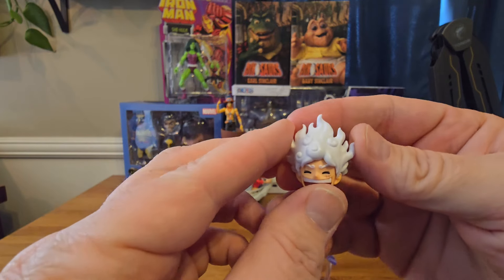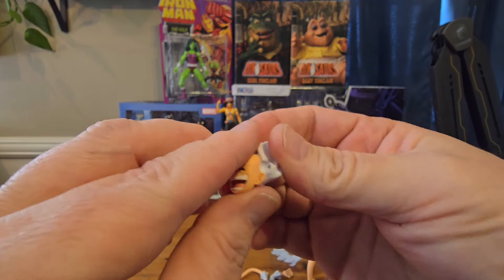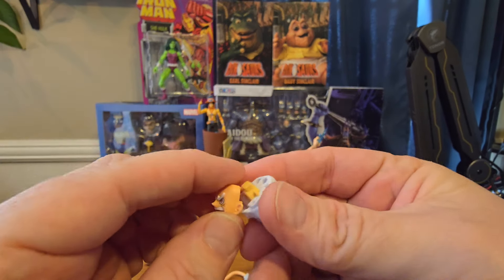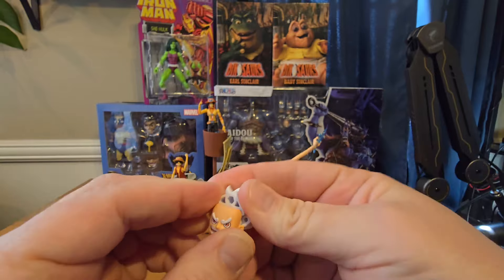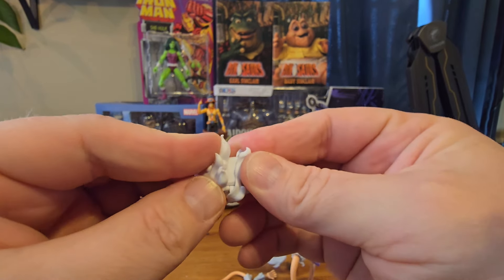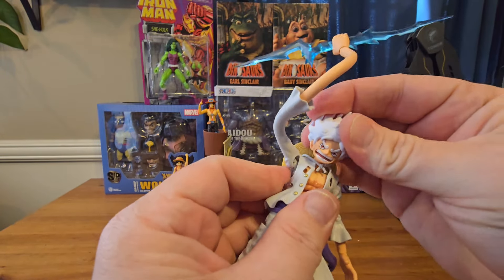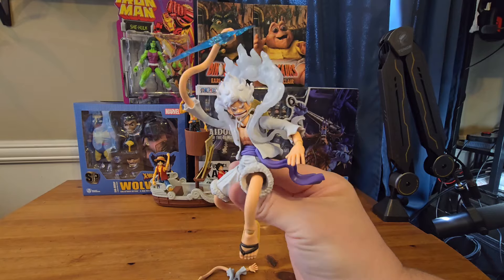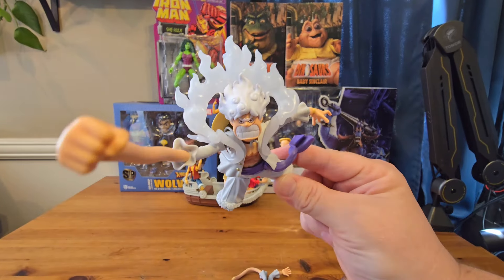Now we're going to run through changing the face plate on this figure. Pull the hair off — you're going to pull it out, not up. Same thing with the face plate, pull it out. Then take the new face plate and push it in, making sure the holes are lined up. Take as much time as you need. Then slide the hair back into the head and you're good to go. Mount the head back on your Luffy figure and you're ready. So there you go nerds — that's the SH Figuarts Gear 5 Luffy figure with all their new stretchy bendy technology. Let me know what you guys think in the comments.